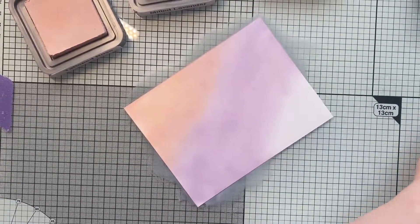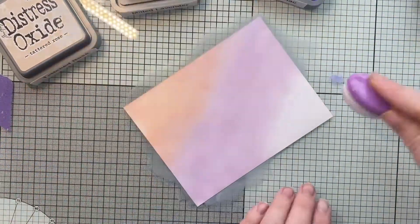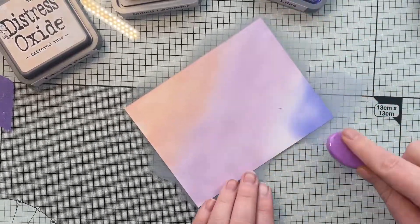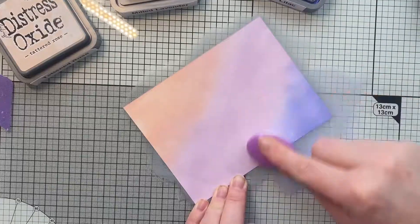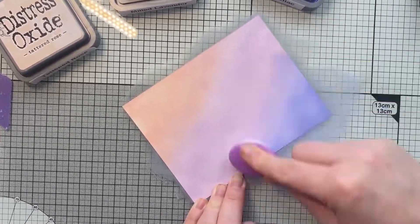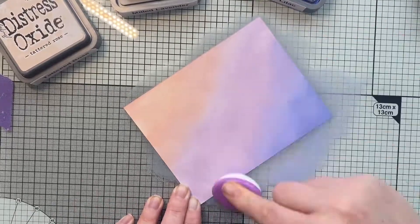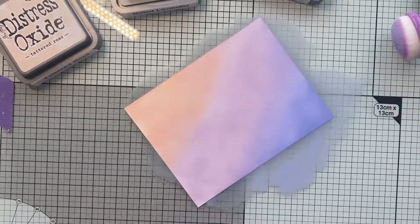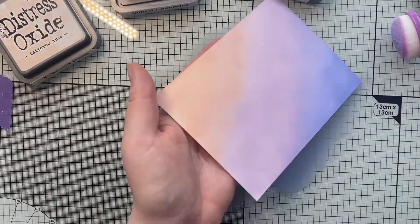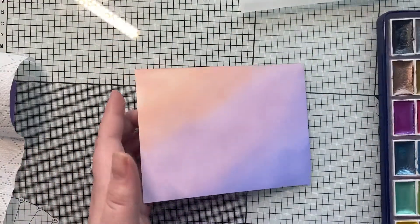Once that one's done I'm going to bring in the final color and blend that in from the bottom corner. This ink pad seems to be a little bit leaky — I finished doing this card and then realized there was a puddle of ink on my desk. Luckily it didn't go all over everything, so that made me feel happier. That's just my blended background and I cleaned up and put that to one side.